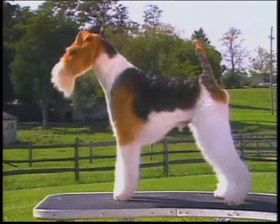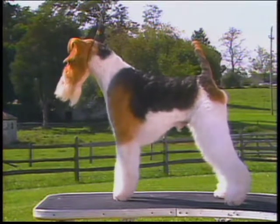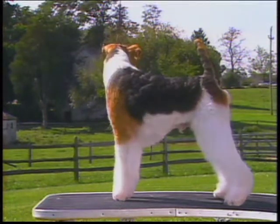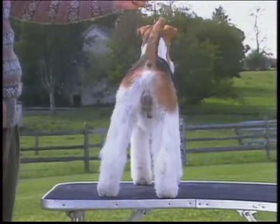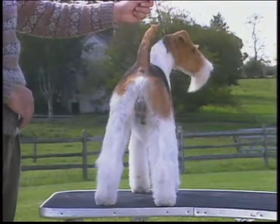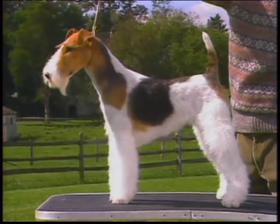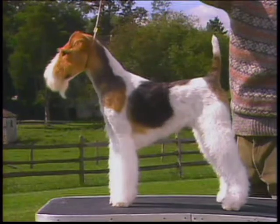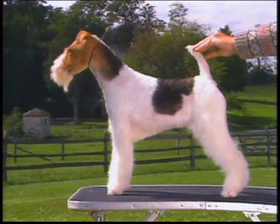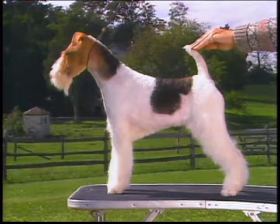As for the hindquarters, they should be strong and muscular, free from droop or crouch. The thighs are long and powerful, with stifles well curved and turning neither in nor out. Hock joints are well bent and near the ground. You can see that the hocks are perfectly upright and parallel when viewed from behind. This dog is too straight in stifle and appears slightly sickle-hocked, but sickle-hocks can only really be determined when the dog is moving. Here's the proper rear assembly, with powerful, muscular thighs, well-rounded buttocks, well-bent stifles, and hocks low.